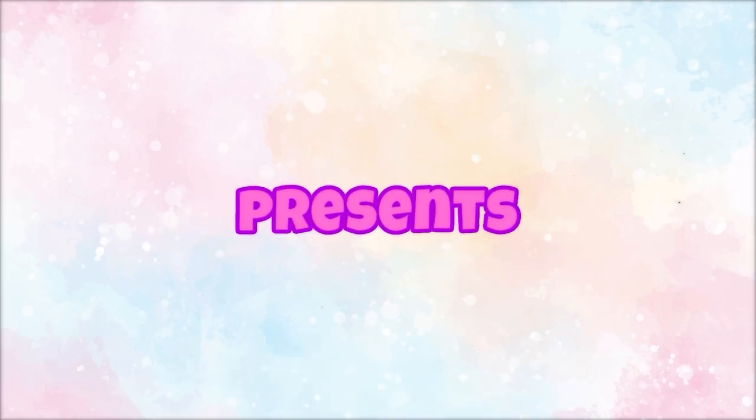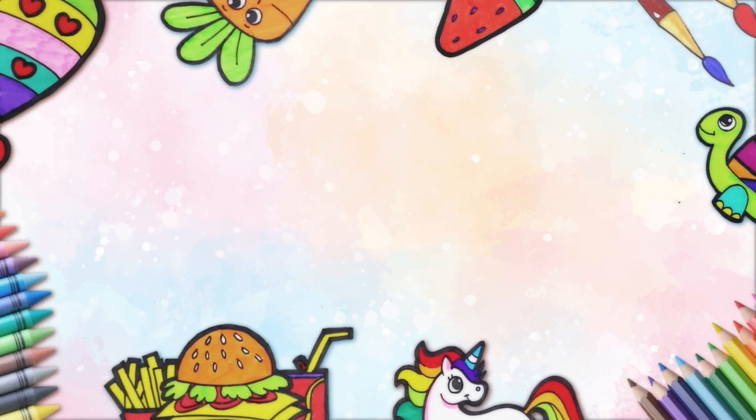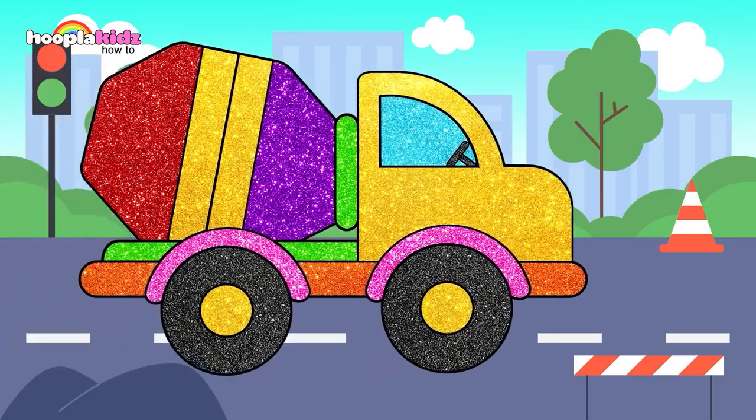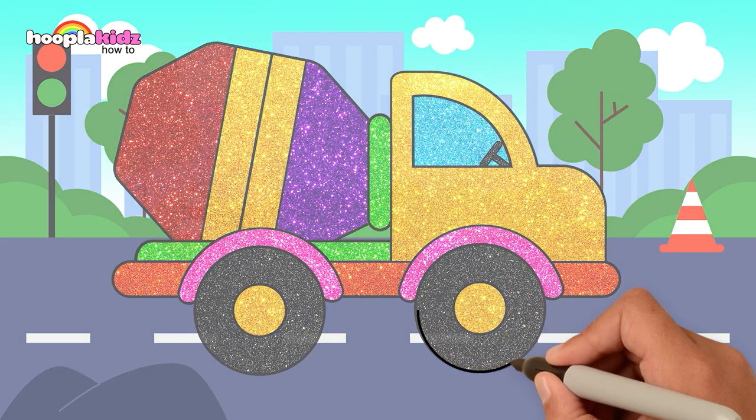Hoopla Kids How-To Presents: Cheeky Art. Hi friends, what are we drawing? A mixer truck!